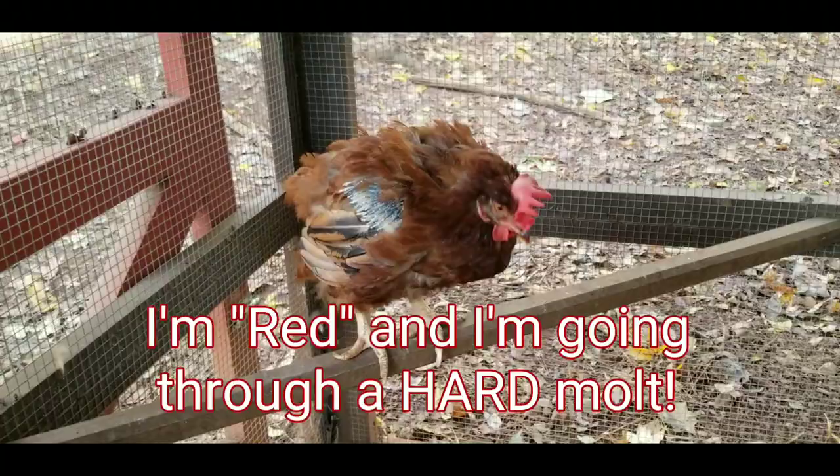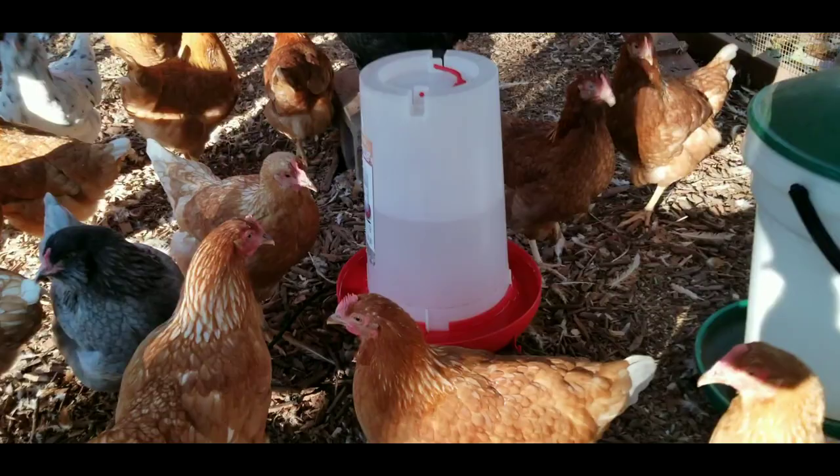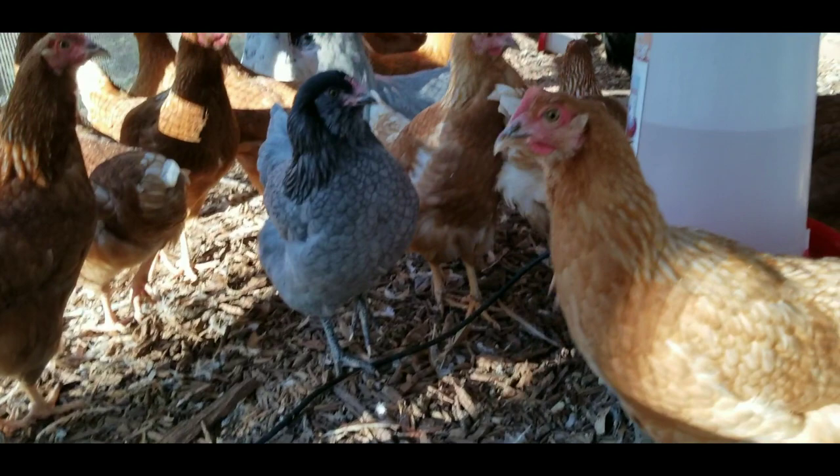I'm heading into coop number two here. You can see I've got a different style of water in this one — heated water. It's plugged in. There's my lavender orpington, some golden comets. These guys are all set.